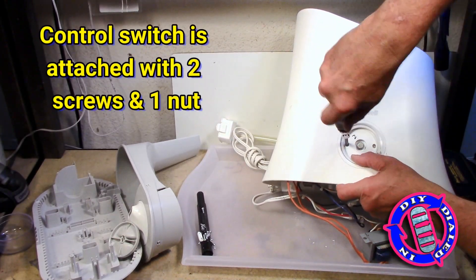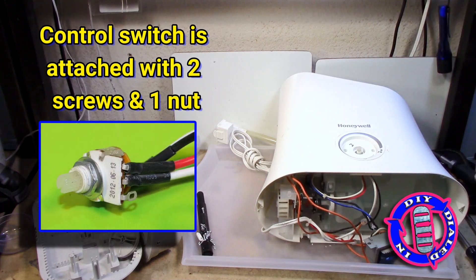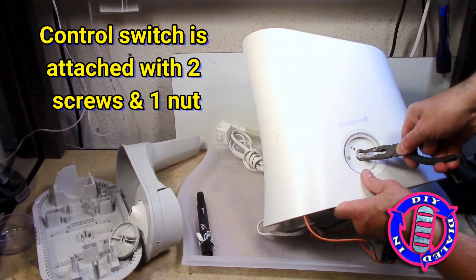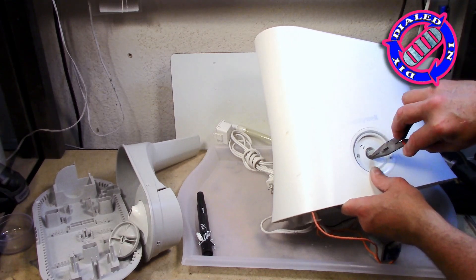Another item I really like taking out of salvage items so that I can use them in other projects are control switches, especially ones like this that have variable controls. There are a lot of different things I might be able to use this in, and I welcome your feedback on any suggestions you might have as well.